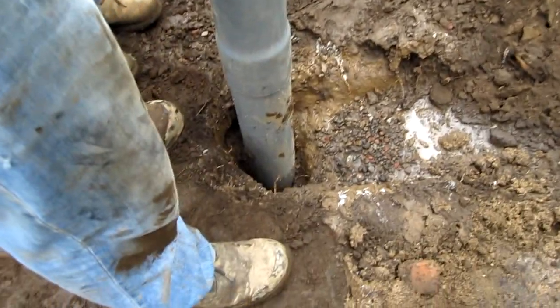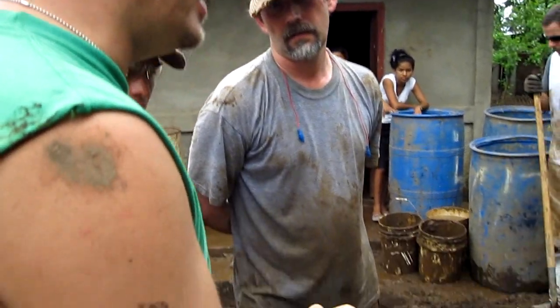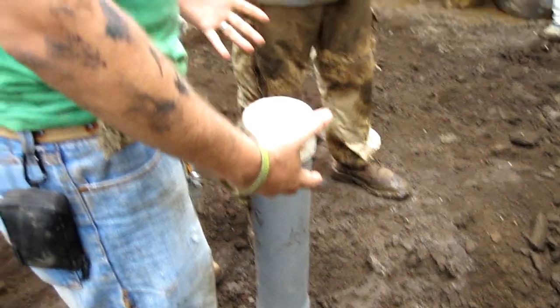Don't be discouraged if you don't see a gusher. Sometimes it can be 95 gallons a minute, sometimes it can be seven or eight. The important thing is that we get a yield. When we're working here, we just want to make sure we get enough hands on the pipe. If we use pipe wrenches, make sure we don't drop anything.